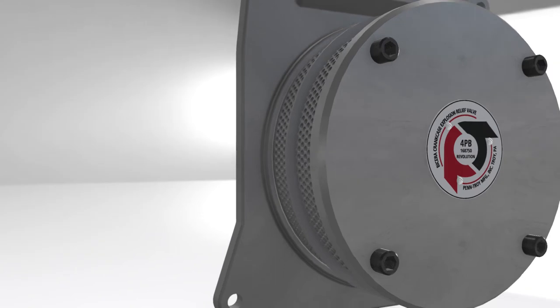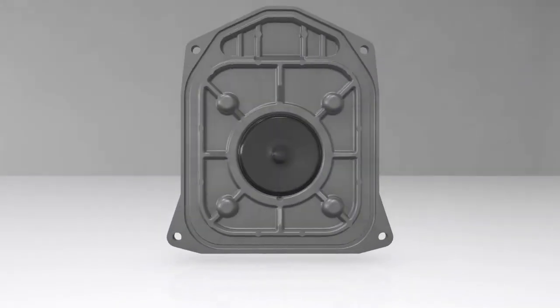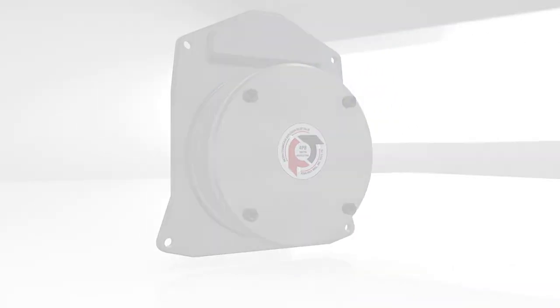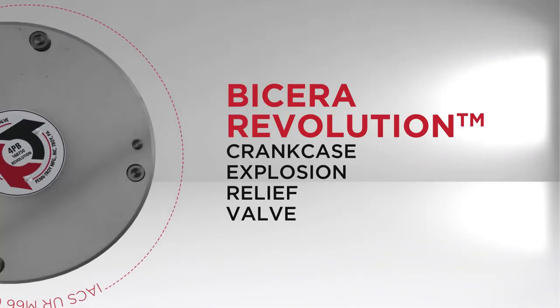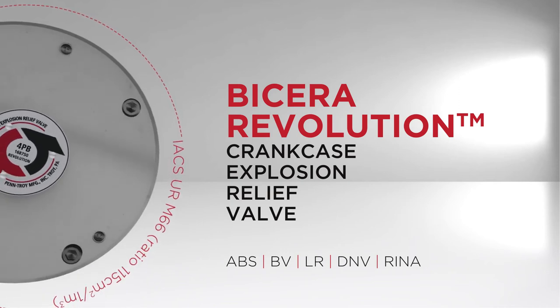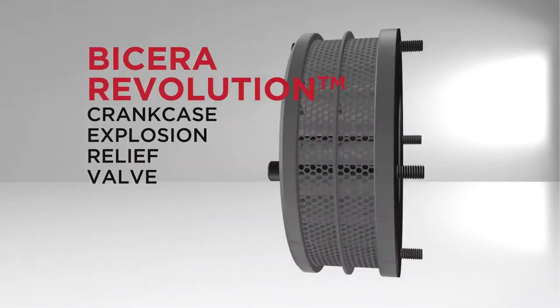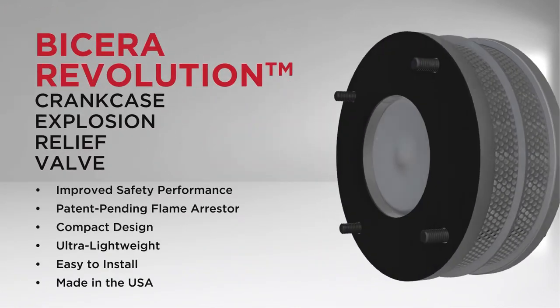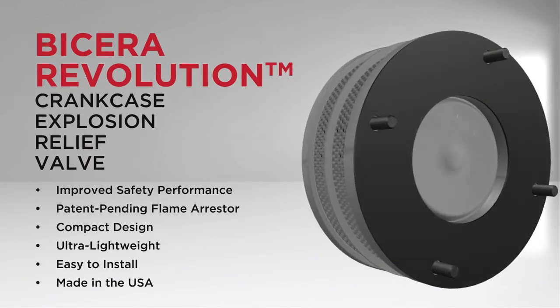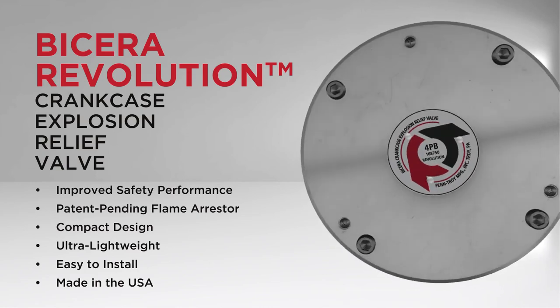The valve can be customized to fit your application's assembly time and space requirements. The Bicera Revolution meets the regulatory, technical, and safety requirements of the industry's leading classification societies. The Bicera Revolution crankcase explosion relief valve — built to simplify, built to save, built in America.